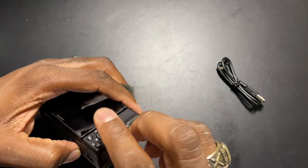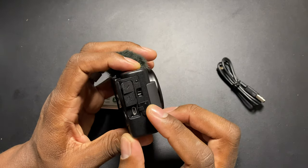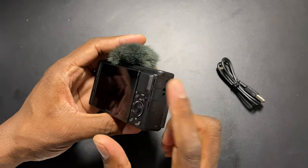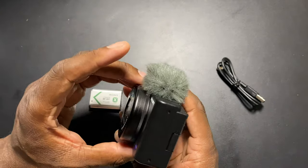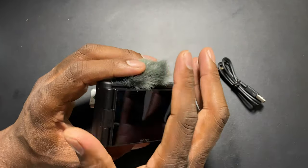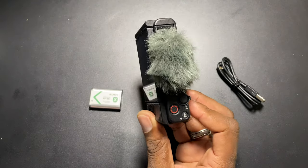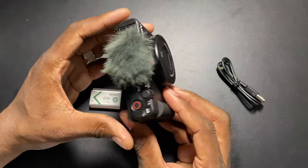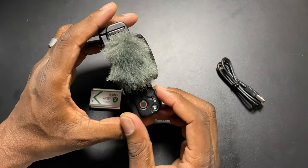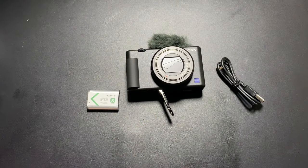Down here you've got a spot for a microphone, and this multi-port is going to be USB Type-C for charging and connecting to your computer. You've also got an HDMI port right there. I have HDMI ports so you can put in an external mic if you don't want to use the built-in ones, but I'm going to use the built-in ones. I got this because it's compact compared to my A6100. Let's get it fired up, get an SD card in, and get some footage going versus my A6100.